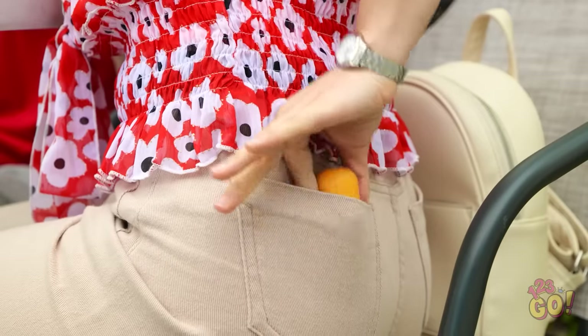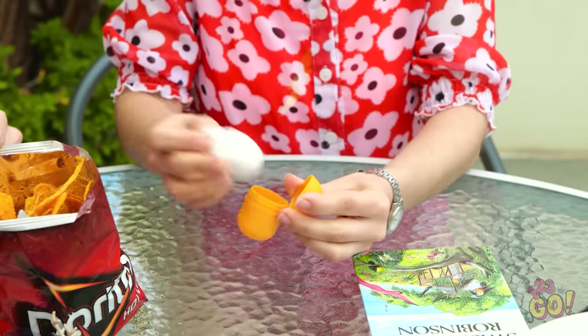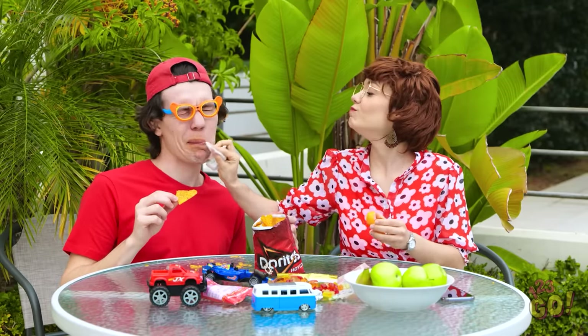Hey, Mom! Look what I can do! I have a chip face! Yes, that's very clever. Good job. Hold on one second, though. Let me grab my wipes. This is one of the smartest things I've done in a while. Here we go. Mommy just wants to clean your face a bit. There. Nice and clean. Just the way I like it.